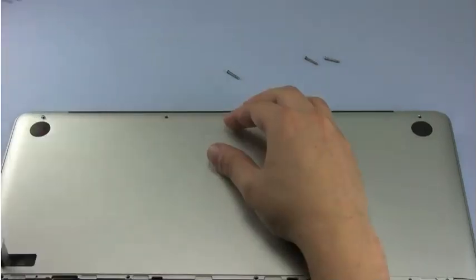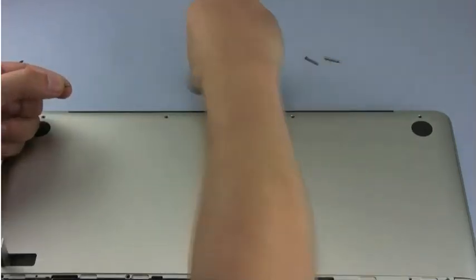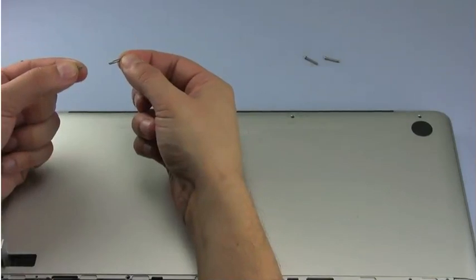You should note that the screw that's furthest left in this group is considerably shorter than the others. This screw must go back in this position.